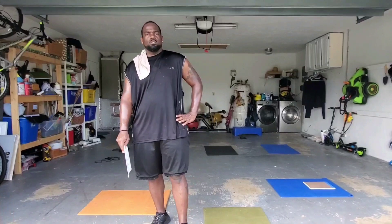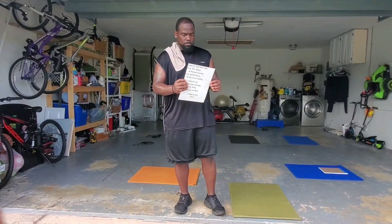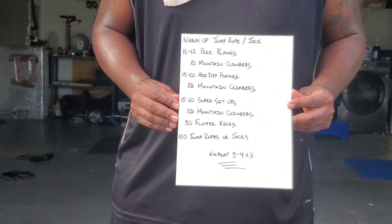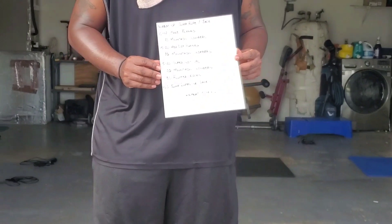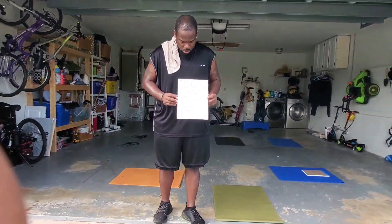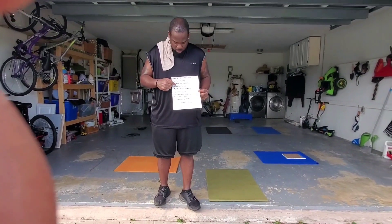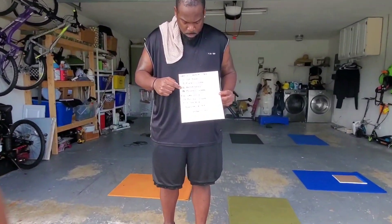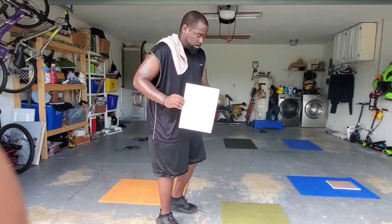Good morning, people. How y'all doing this Tuesday morning? It's going to be a light, somewhat light, but a good workout. Target in the stomach today. Most of these exercises you guys should know or should be familiar with, but I will show you the pike, I'll show you the hip depth, and again, I will show you the super set up. So, here we go.